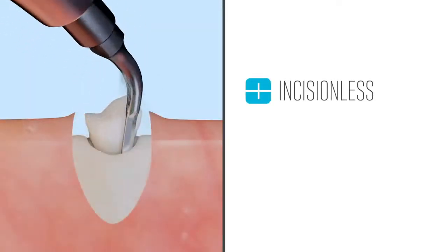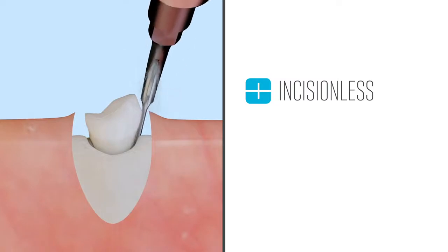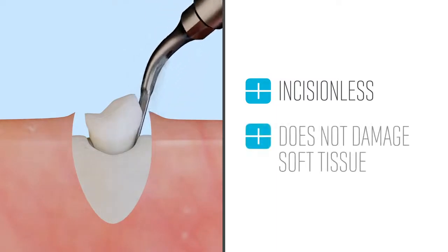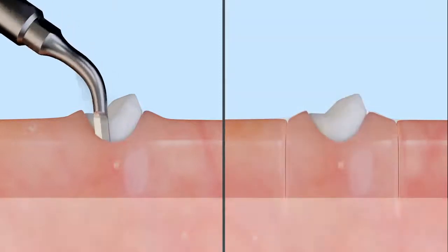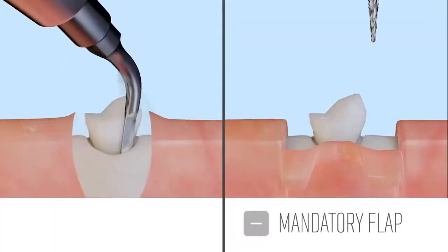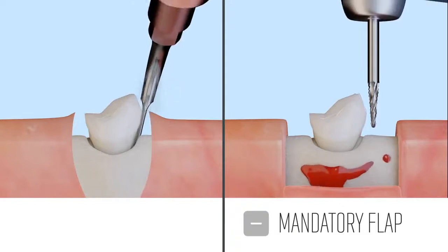CUBE extractions are incisionless. The CUBE is only active on hard tissue like bone and does not damage soft tissue. The clinician does not have to cut a flap in the gingiva, which is mandatory for extraction using a rotary burr.